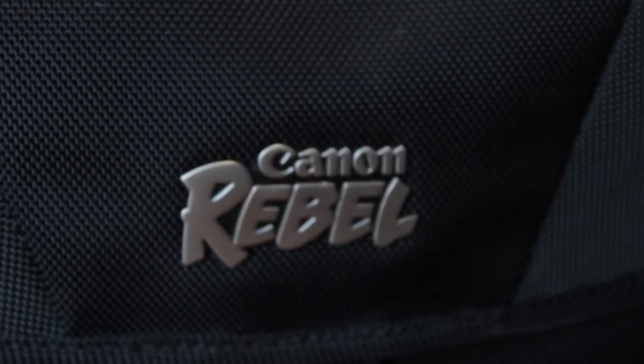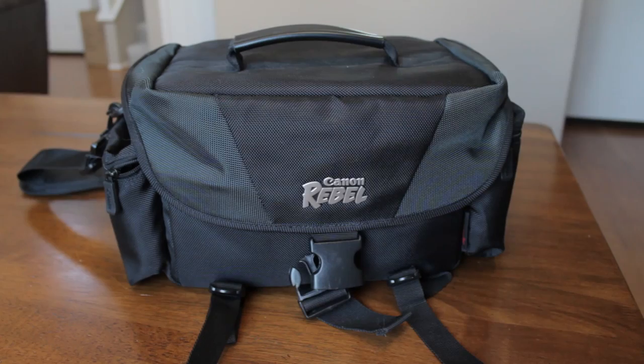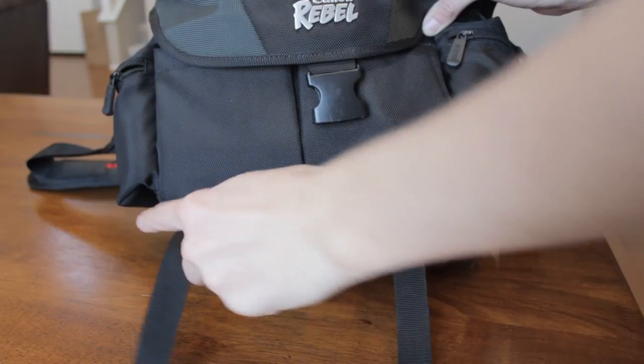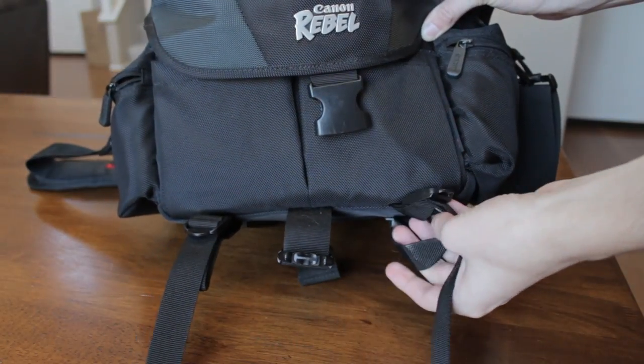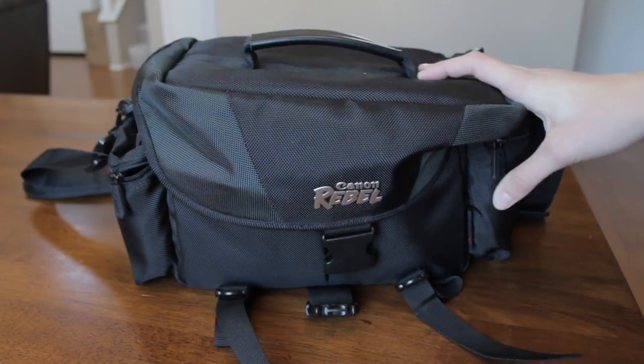This is the official Canon Rebel bag for your DSLR cameras and lenses. It's made of a nice nylon material to keep water and other weather out, like sand, and keep all your stuff nice and clean. The front of the bag has a few different straps — the center one is for holding down the lid, and the left and right straps are for holding a tripod or something of that sort. I'll demo that at the end of the video so you can see how it looks.